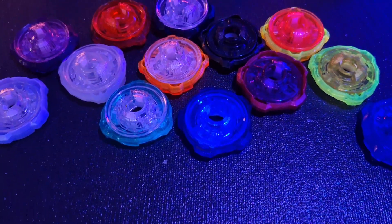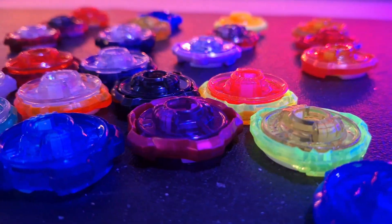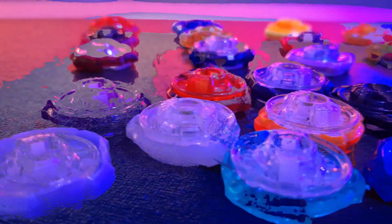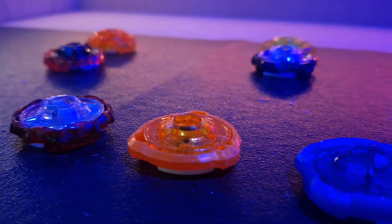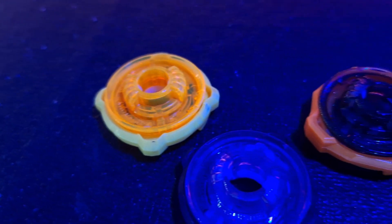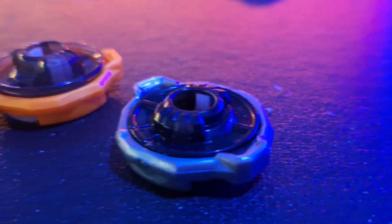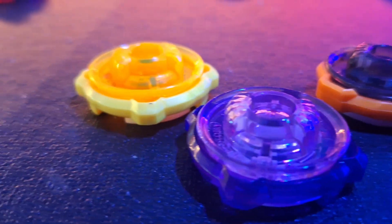Beyblade X has a multitude of Ratchets available to customize your Bey and create the ultimate combo, with some select few that have been absolute fan favorites since their release — the 360, 560, and 960, which are the most used Ratchets in the game. But with the fan favorites also come the most disliked Ratchets, such as the 460, 480, 260, and many more. The line between a good Ratchet and a bad Ratchet in Beyblade X is black and white, with very few — if any — in the gray area of being just decent.